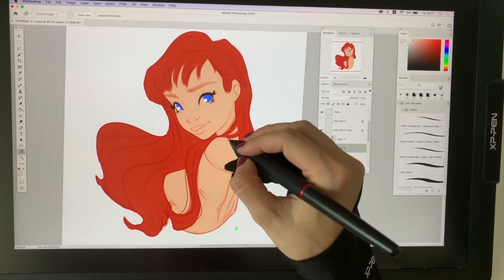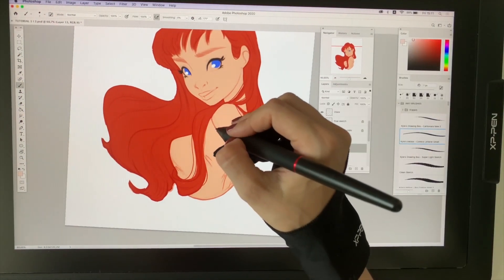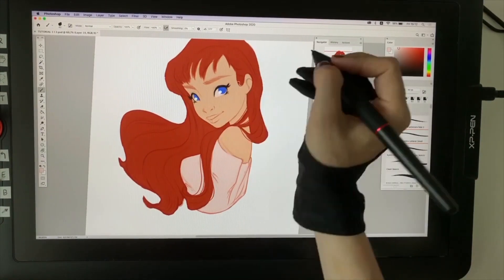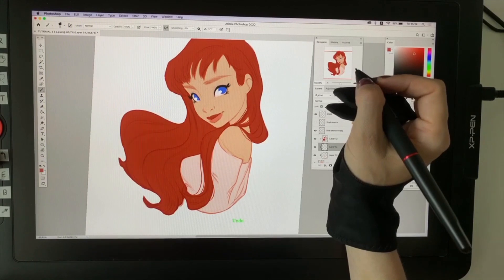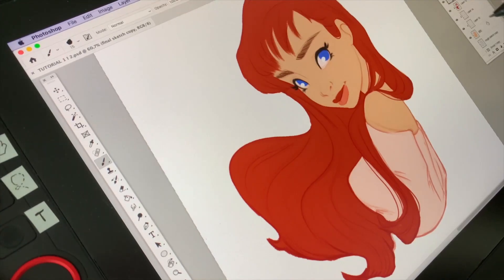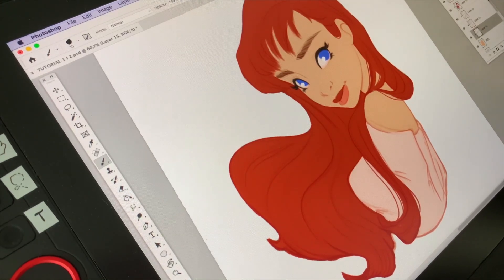Now I'll do the same thing for her shirt. I made another layer above the skin layer, set it as a clipping mask to the skin, and I've chosen some nice red-pink colors. When we are done with these colors, I usually add a new layer also on a clipping mask to the skin, and add blush using a soft airbrush tool.